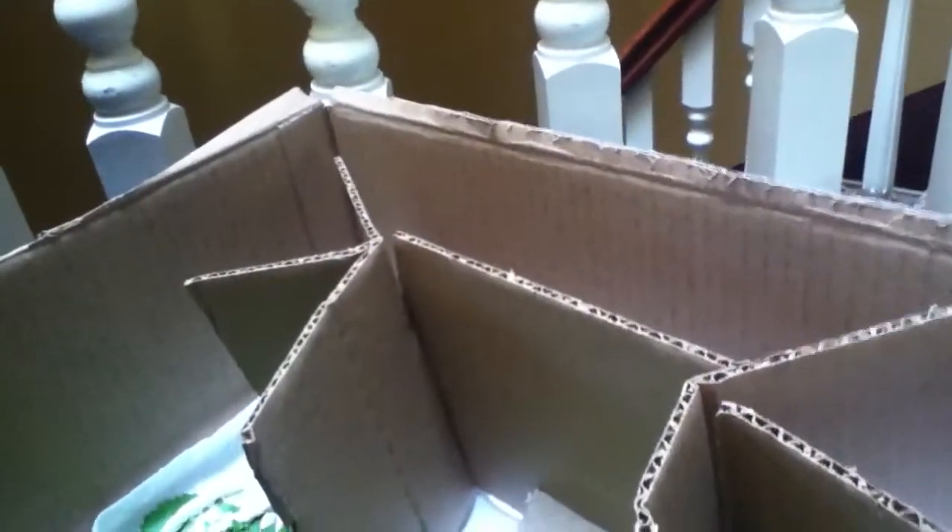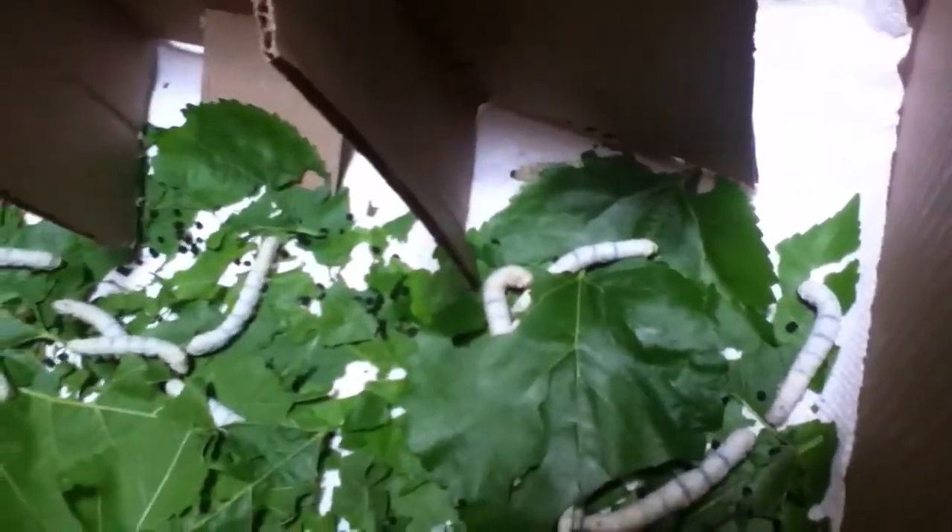You can't see it but there are silk strands and he's actually spinning out the silk and making silk. This cardboard here is for the cocooning — they will climb on it like that one and make their cocoon.